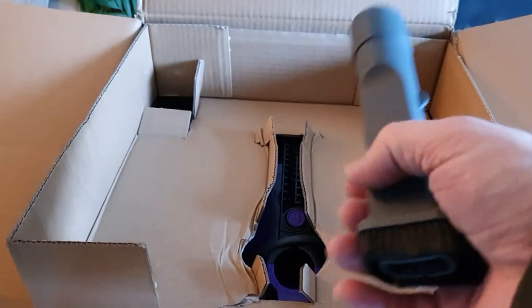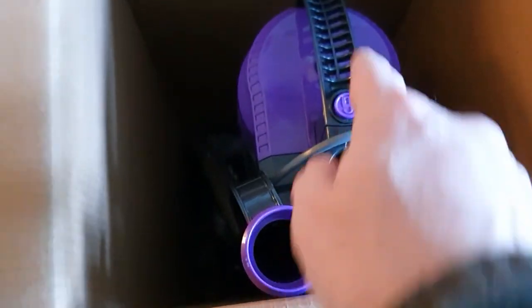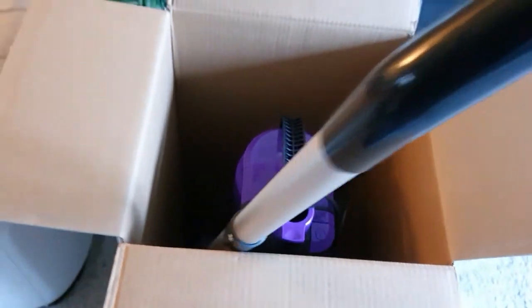We've got this here - the brush. Take that out. All you've got in here is this. I've initially taken the bag off, so we take this handle out of the box and then this just lifts out.